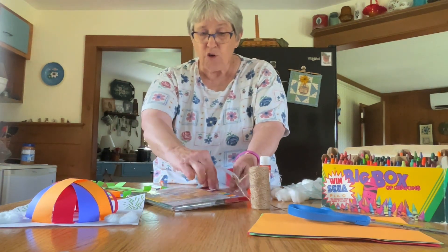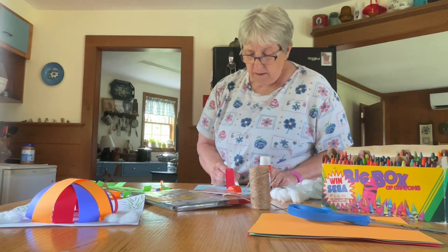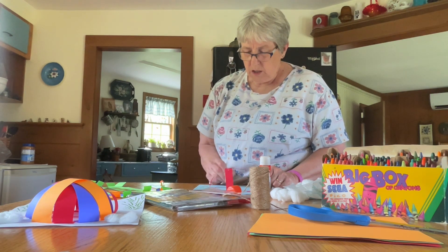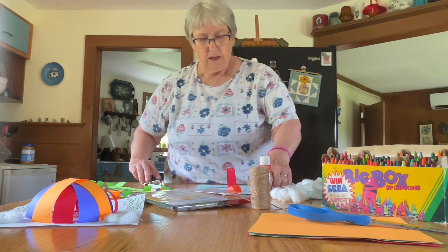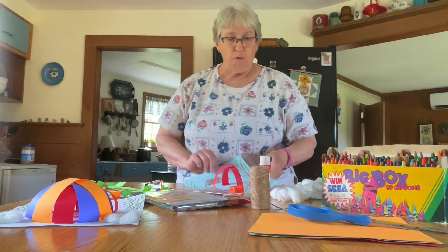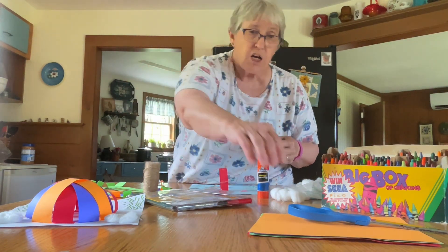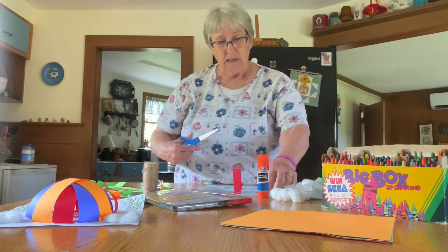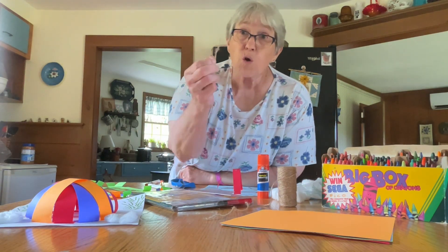Then take either your marker or your crayon and color your basket. It hangs down from your balloon. Color it any shade you would like. You can make your basket however you'd like. Then you're going to cut some short pieces of string to connect your basket to your balloon.